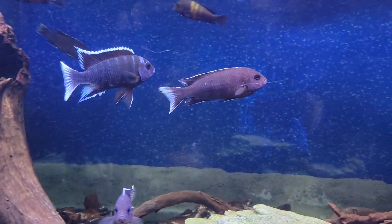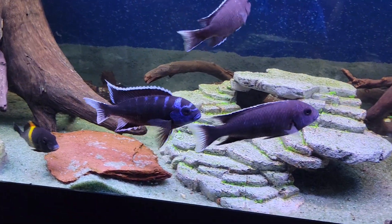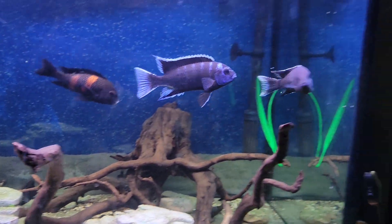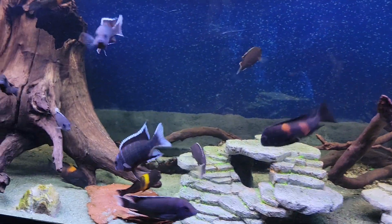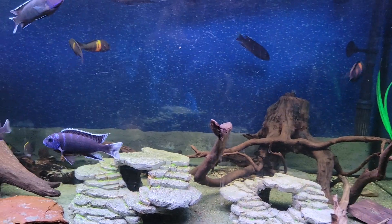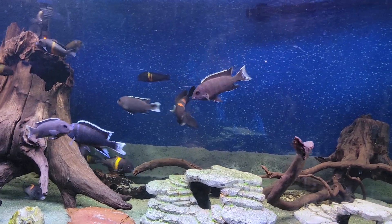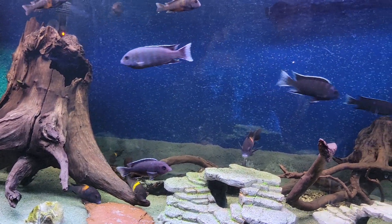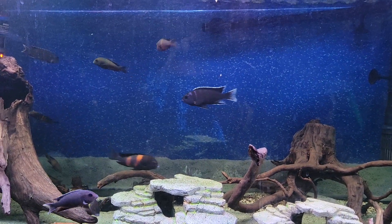Look at this — this male here is trying to breed with this female, so now he's showing his beautiful bright blue stripes. Earlier I didn't finish talking about the lake — they're from Lake Malawi, so the pH of your tank should stay around 8 to 8.2. This is where those fish are most comfortable.